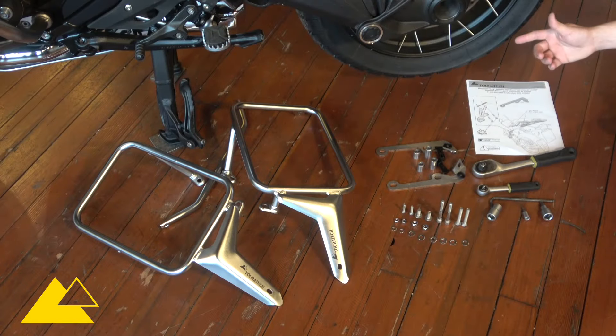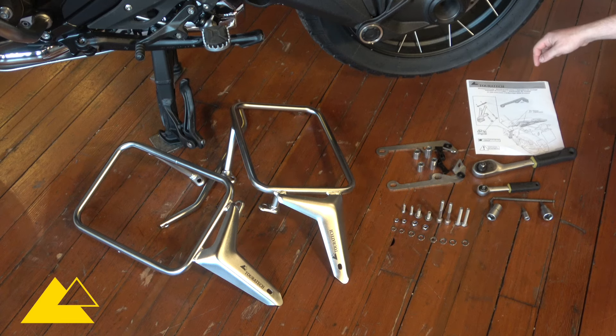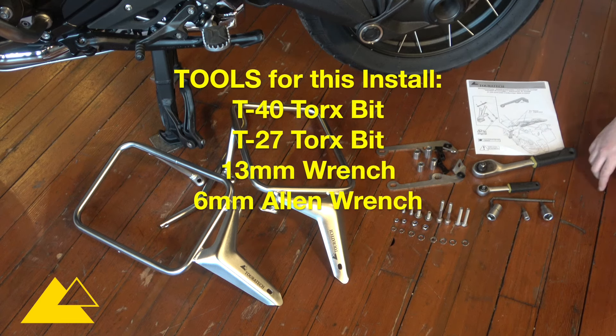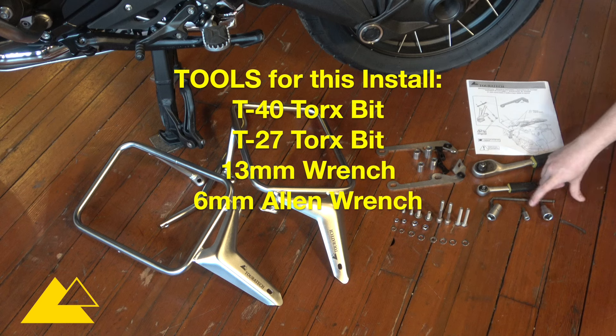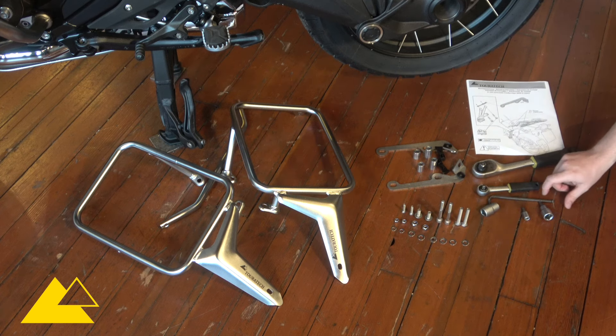We're ready to get started with the install, with all of our parts and tools laid out as well as these instructions, which I printed off the product listing at touratech-usa.com. The tools we're using today are a T40 Torx, a T27 Torx, a 13mm, and then a 6mm Allen wrench with the appropriate drivers.